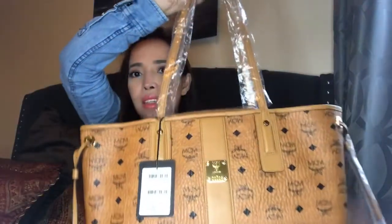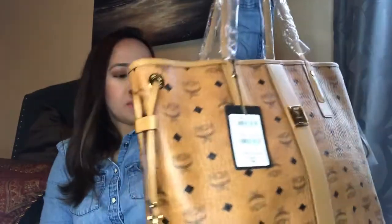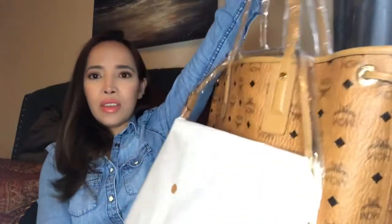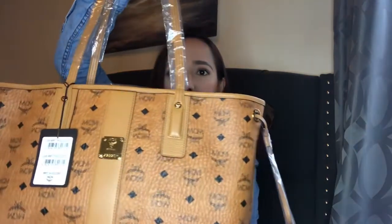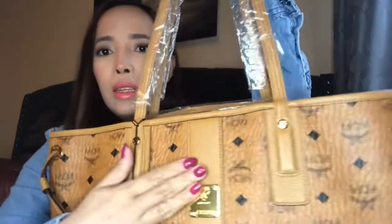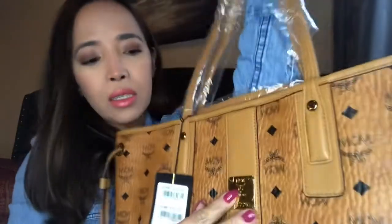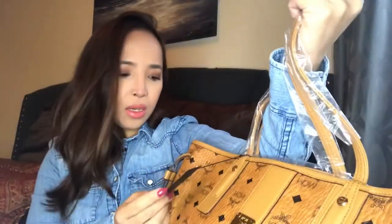I purchased an MCM tote bag. It's quite big — I never knew it would be this large. They included another extra bag too. Oh my god, I've never owned a tote bag before; this is my first. I love the shiny gold hardware, and it still has the plastic protectors on it. It says MCM.